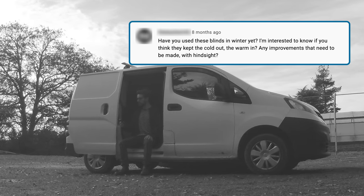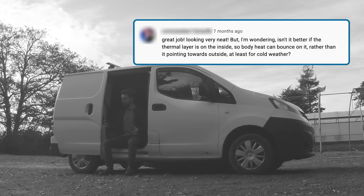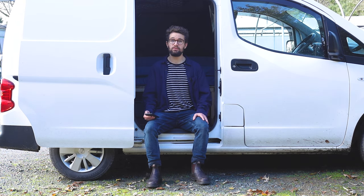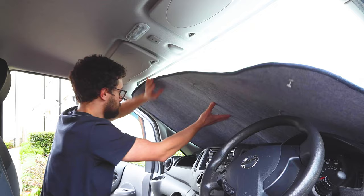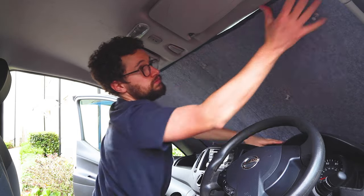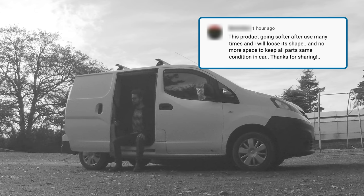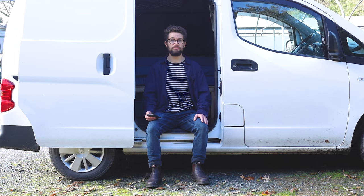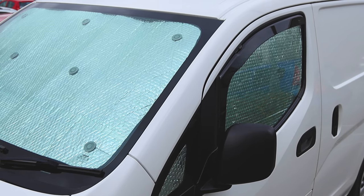Have you used these blinds in winter yet — can they keep the cold out and the warm in? And isn't it better if the thermal layer is on the inside so body heat can bounce on it? I haven't used them in winter; I don't tend to camp in winter and the van isn't set up for that. I think there's some misconception that they'll magically warm the van up by bouncing your heat back to you. They are quite a cheap DIY option — they help reduce a bit of condensation, but if you want heat, it's going to be a case of putting a heater in. They will change shape a bit after repeated use, but they're ideal for reducing condensation and keeping the van a bit cooler in summer, and if they tear you can patch them with foil tape.